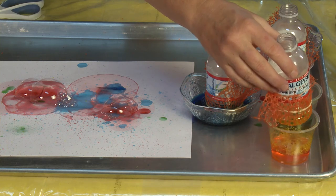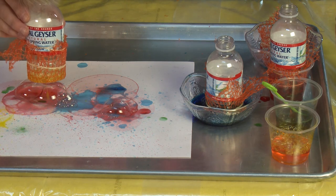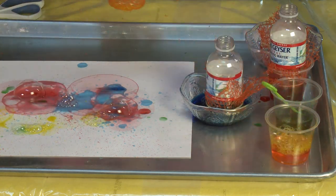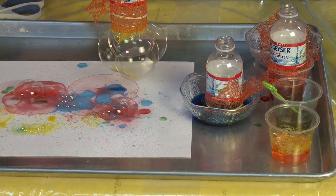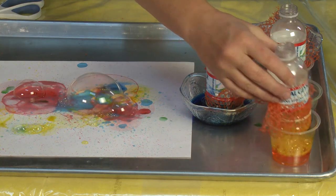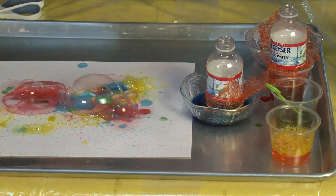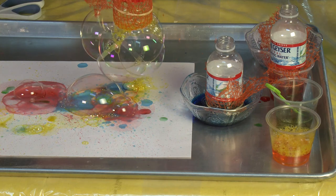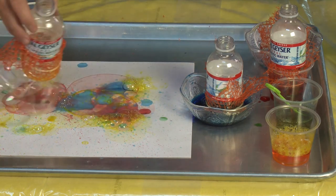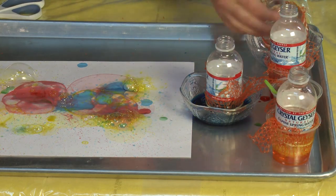This is super fun to do with a whole bunch of people where everybody gets their own color, with a big canvas like a sheet lying down, and just let people go to town blowing lots and lots of bubbles. You can experiment with it — blowing bubbles right onto the paper, blowing them up high and just draping them all over, and letting the bubbles pop. It's just super fun to play with.